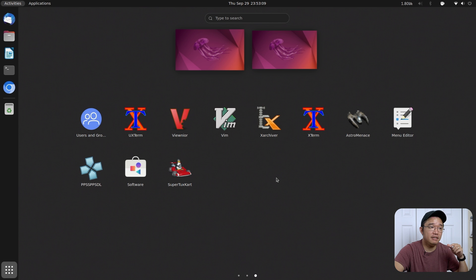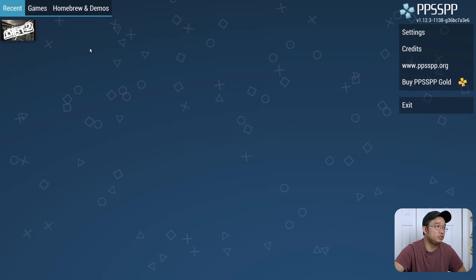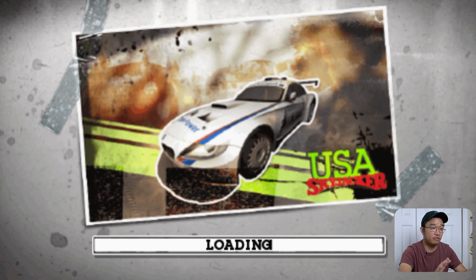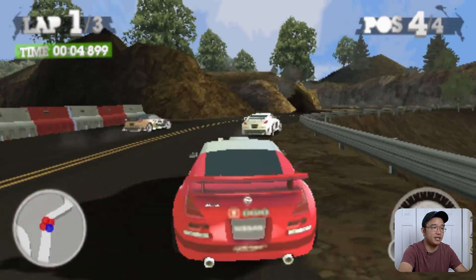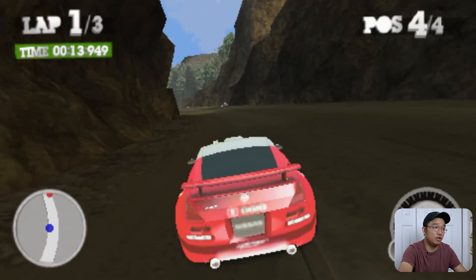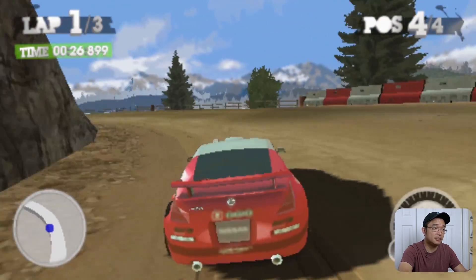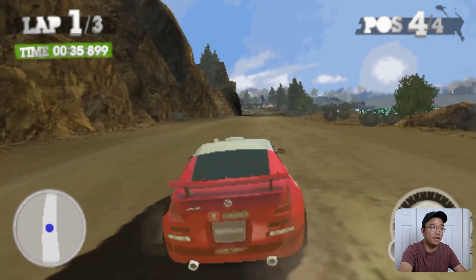I've also got PPSSPP — PSP emulation — installed. I have Dirt 2 loaded up, and after skipping through the intro, you can see how smooth it runs. It plays PSP just fine. This is a graphically intensive game with moving trees, ground textures, the car, and shadows — and it has no problems running it. So emulation works really well, and I believe you could probably get PlayStation 2 working on this too.